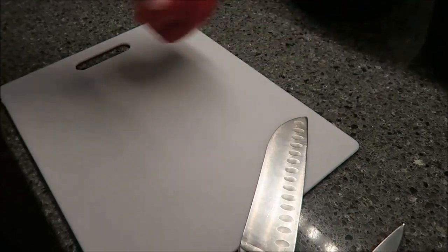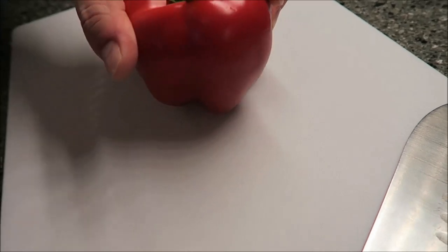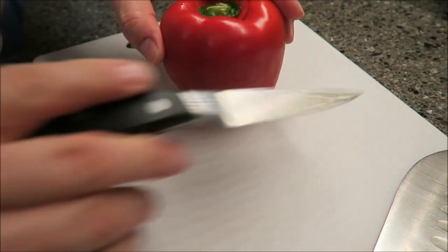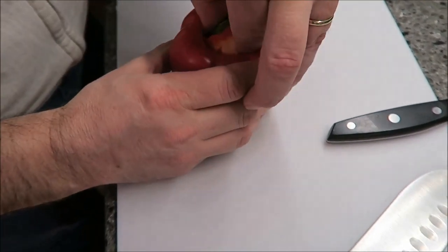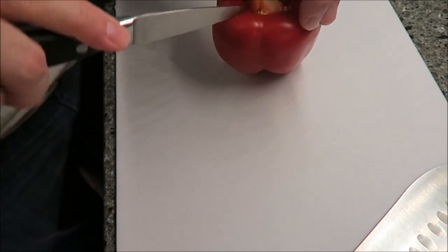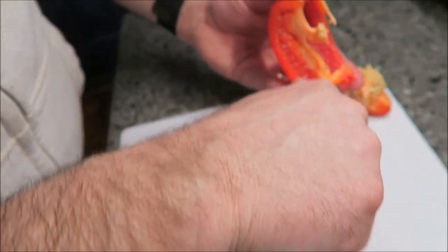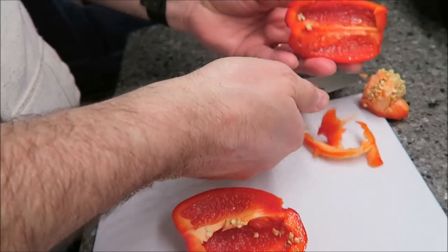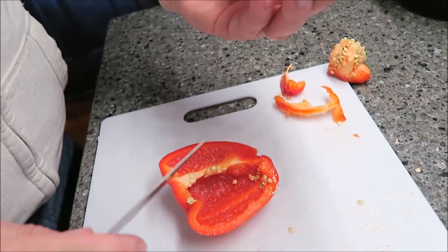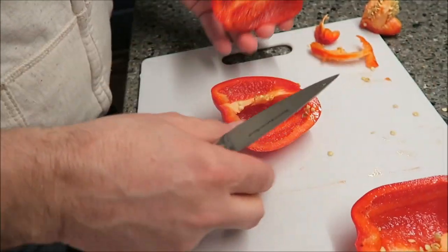So Kevin has the red bell pepper and he washed it. What you want to do is take out the middle part — the core, the membrane. I go pretty close, almost to the bottom, and I usually just go in there and pull it out. Pull up most of the seeds. There's still some seeds in there, and you're going to take out the whole white part just like you would in a green bell pepper. So he's going to dice these.